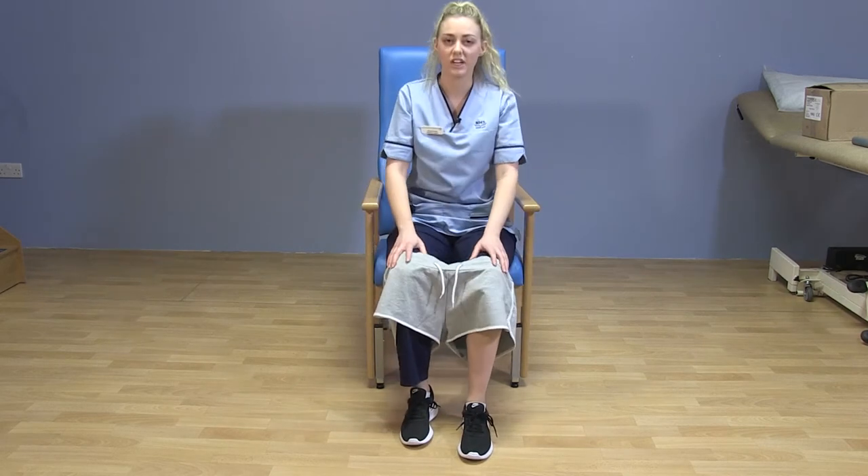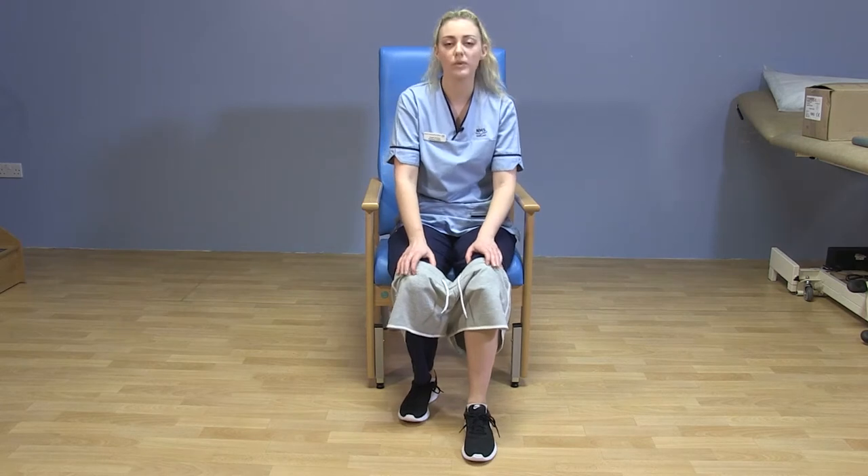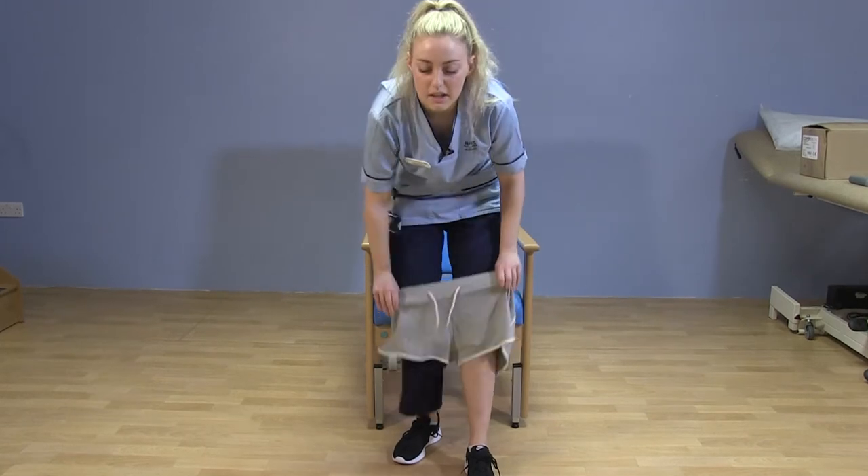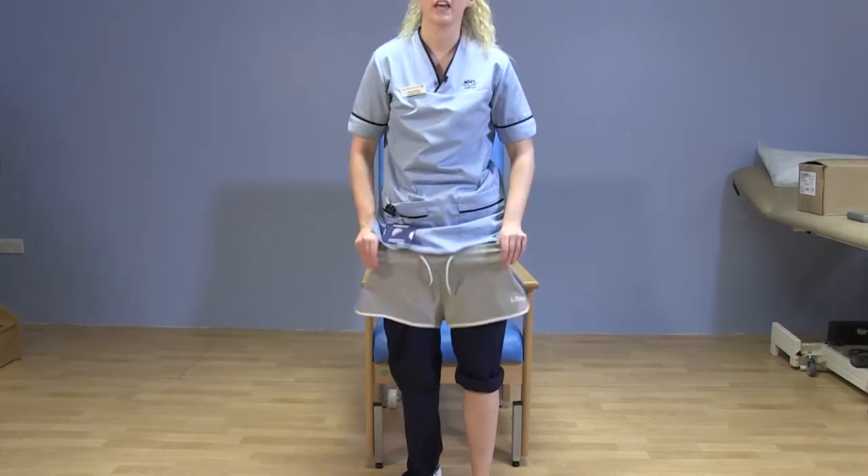From here you want to use the chair technique — put your operated leg foot flat out in front, push off the seat and bring up all together at once.